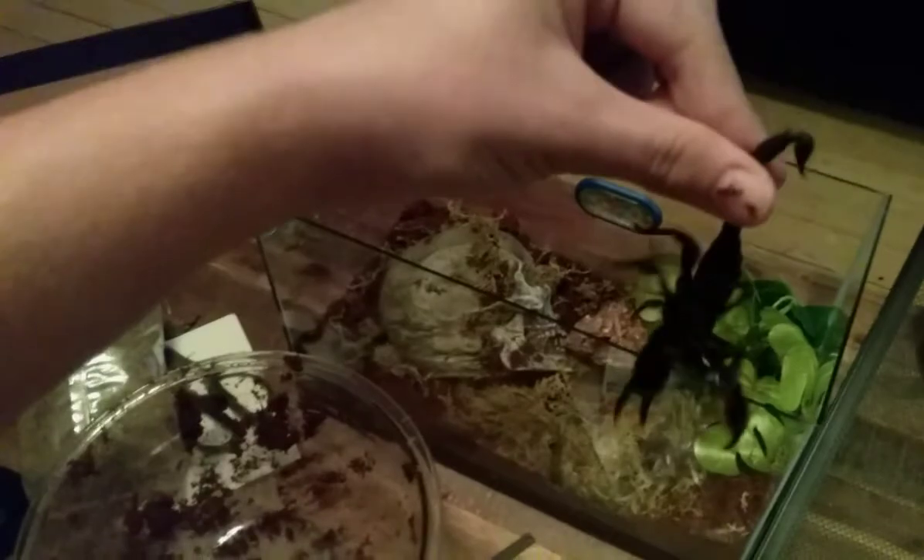There we go. And now it's your turn, buddy. Amazing looking bug.